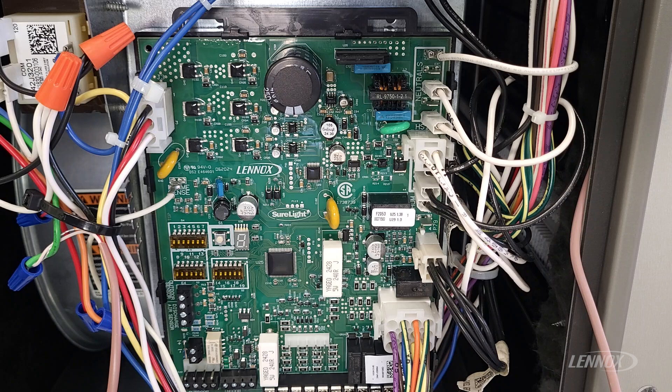To program the control, you're going to be utilizing the push button function on the control itself. You will also need the instructions that came with that control board. The reasoning is because in those instructions, it's going to give us a specific size code matched to the specific furnace you have in front of you, so we will need to refer to those instructions.